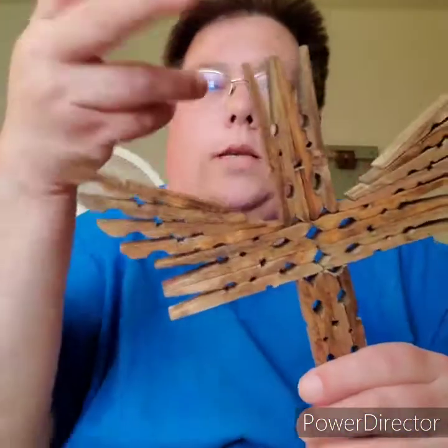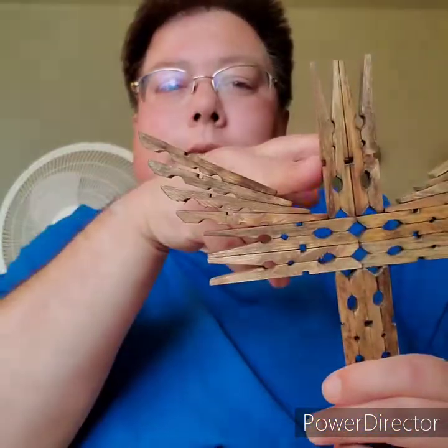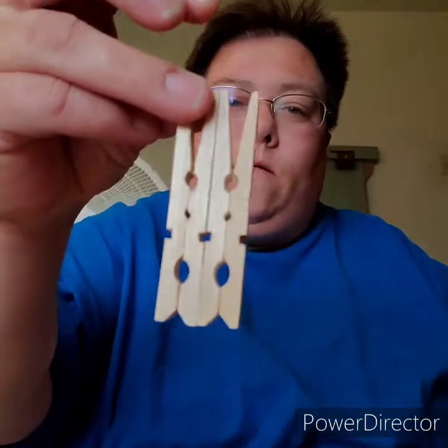Same thing like you always do with the other crosses — take the middle piece out, and you want to glue two of them together like this.